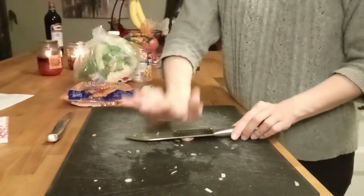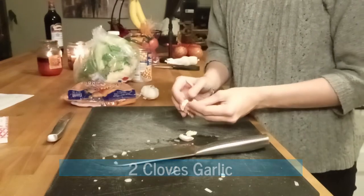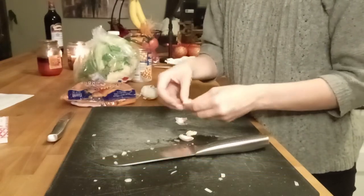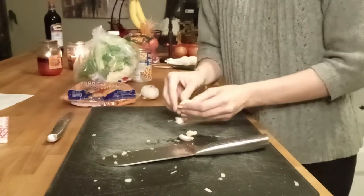We're just going to do the garlic — I smashed it. Just going to peel it, then you just want to chop it up.